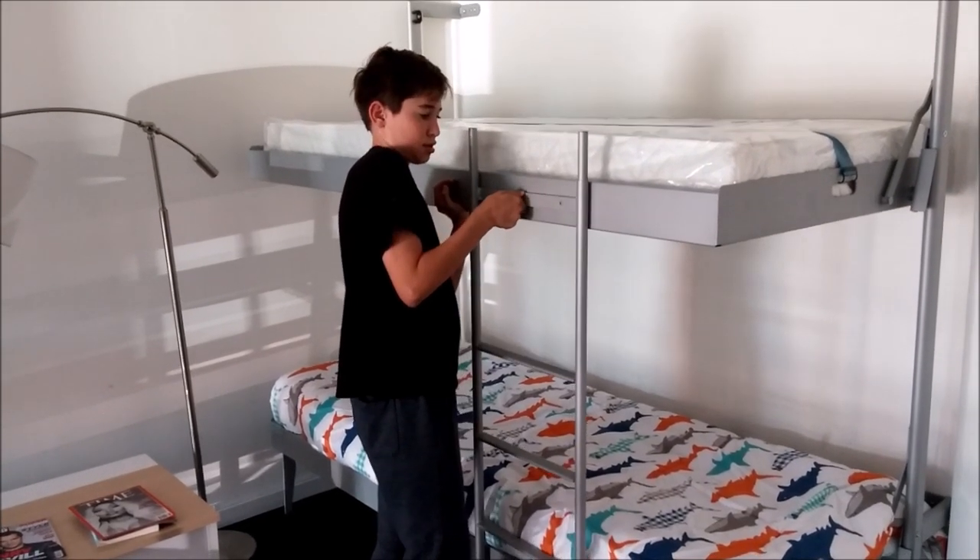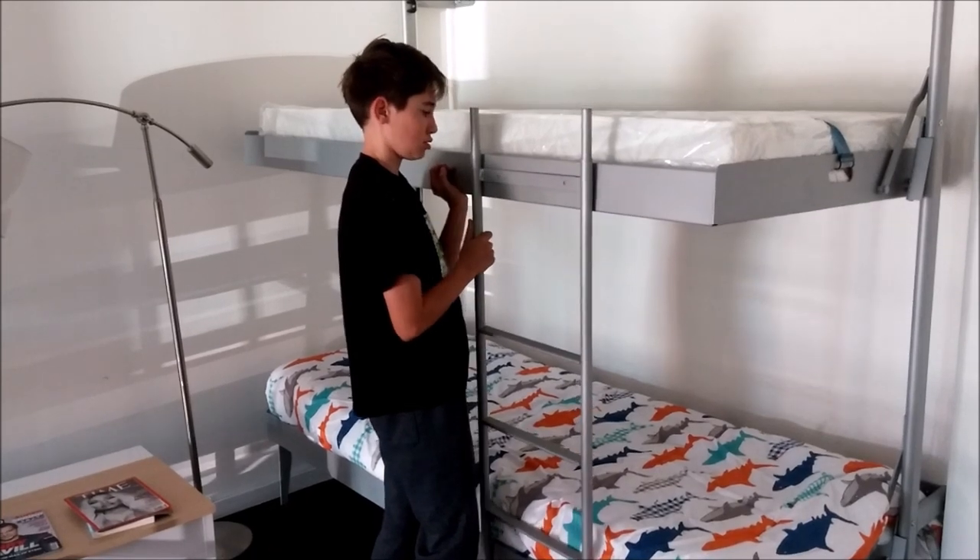The bunk ladder locks in place and acts as a double support as well as a rail guard for the upper bunk.